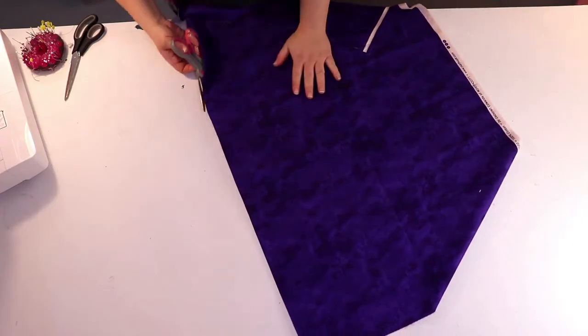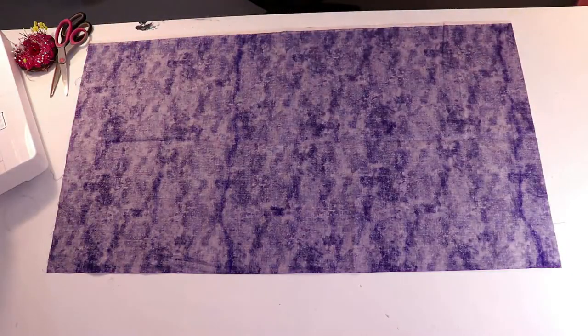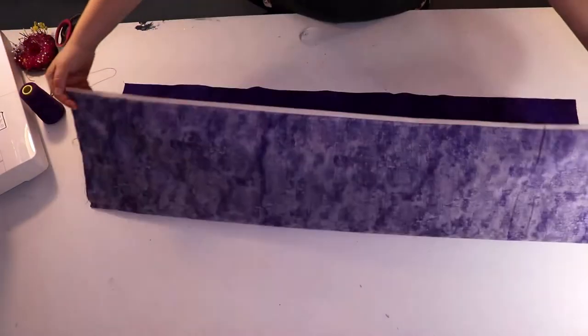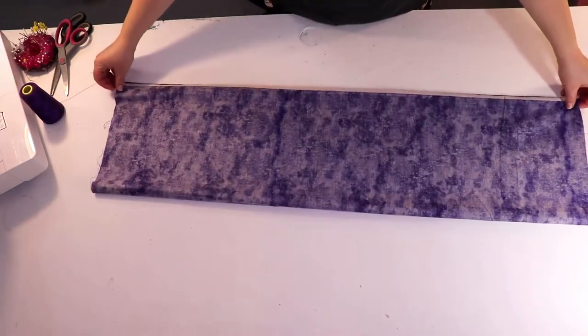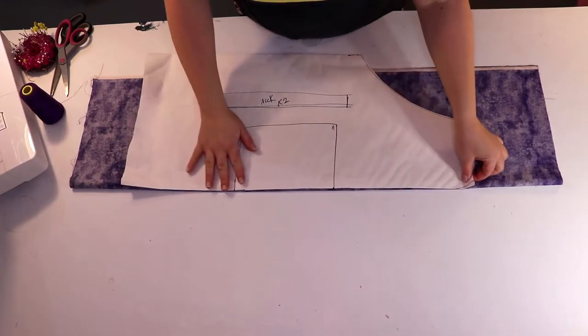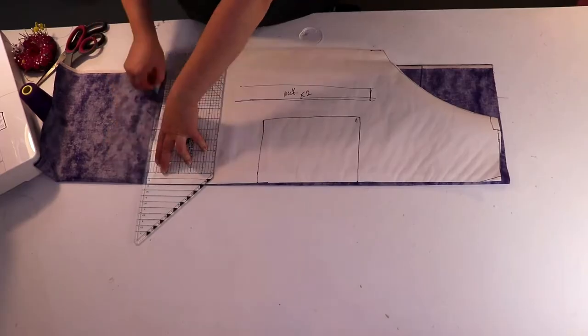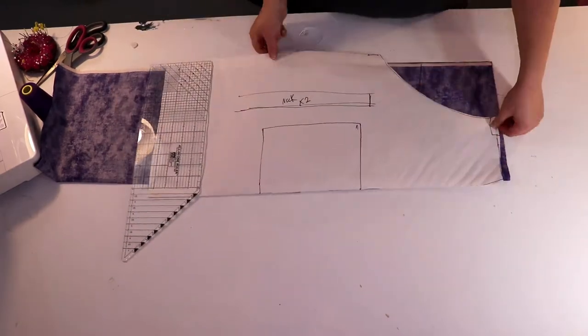The first thing I did was fold my fabric in half and cut it in two. Then I took one of those pieces, folded it in half the long way, and put my pattern down. I put the middle of the pattern on the folded edge, traced the pattern, and cut it out.